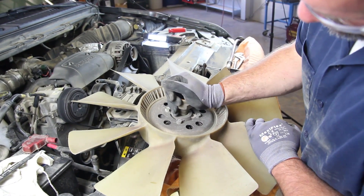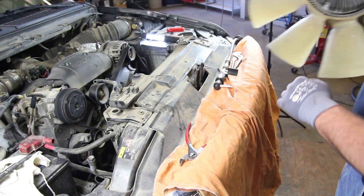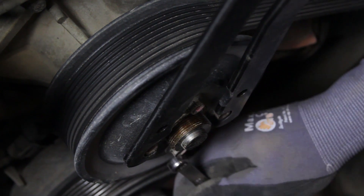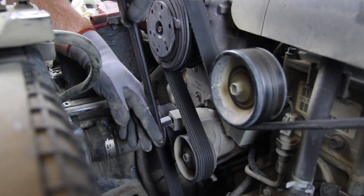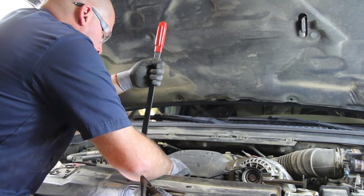Inspect the fan clutch for a loose bearing or damage. Loosen the water pump pulley bolt before removing the accessory drive belt. Using the appropriate tool, remove the accessory drive belt.